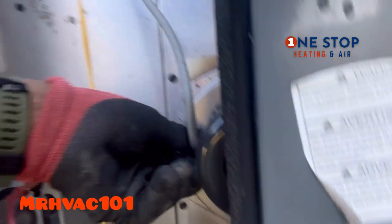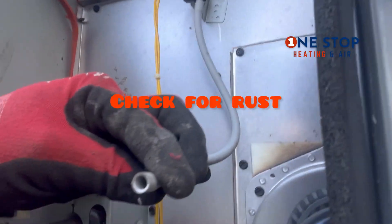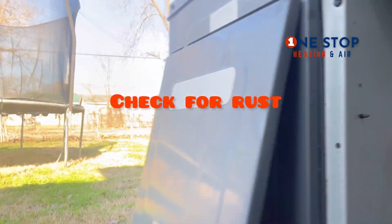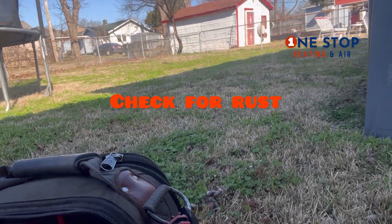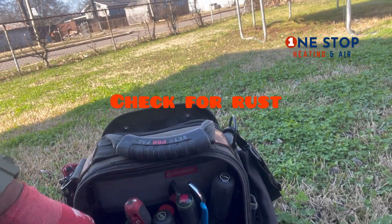That looks pretty good. I'm gonna take this hose off. When you take this hose off, just make sure it doesn't have any rust in it — make sure the inside isn't rusted. That looks pretty good. Let me make sure I'm cleaning that just a little bit — let's see what I've got in my bag to clean it with.